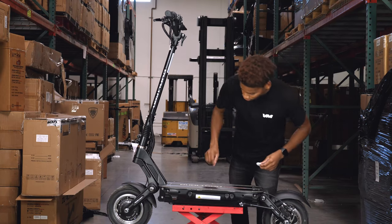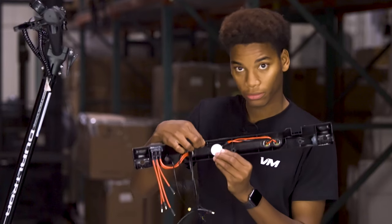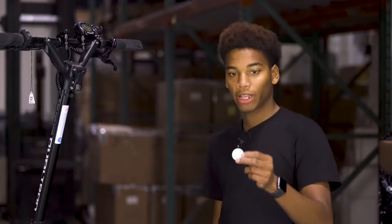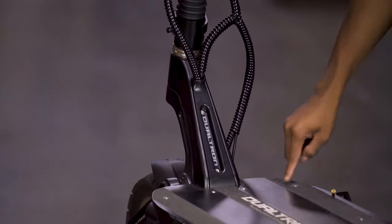Moving on to Dualtron, the best place to put the AirTag is inside the side cover, right along here, and on the inside right around here. Or you can place it inside the deck. You can also place the AirTag inside this piece of the Dualtron, but you have to remove the deck.